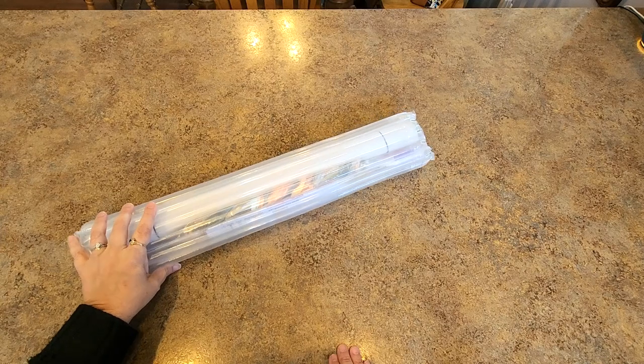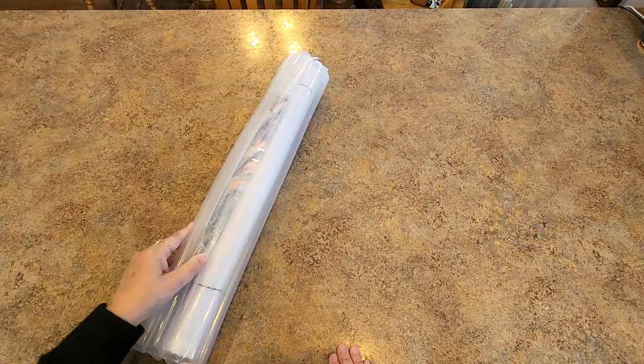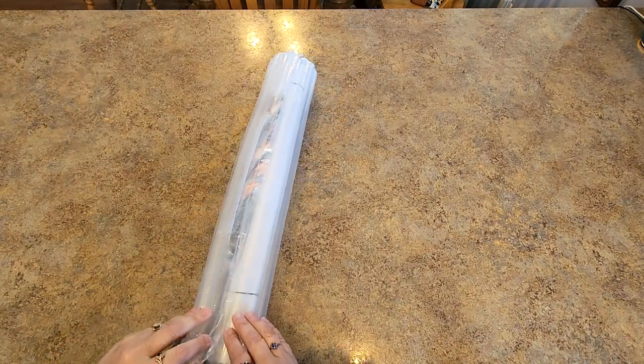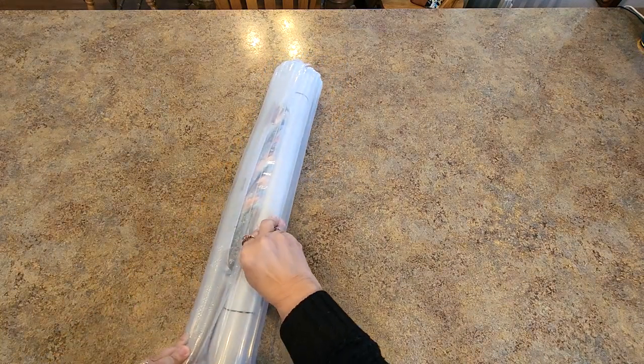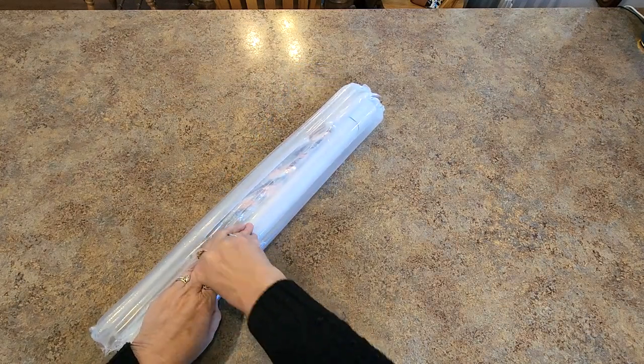It didn't take that long. I actually never got a shipping notice that this was coming and it just showed up today. I meant to look up the date of my order but I forgot.